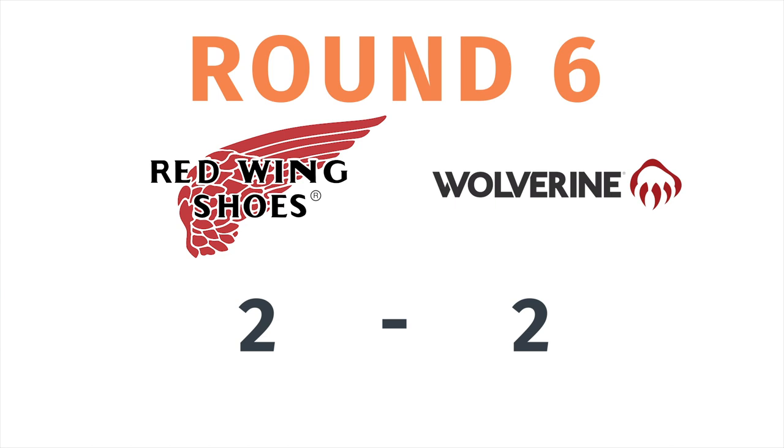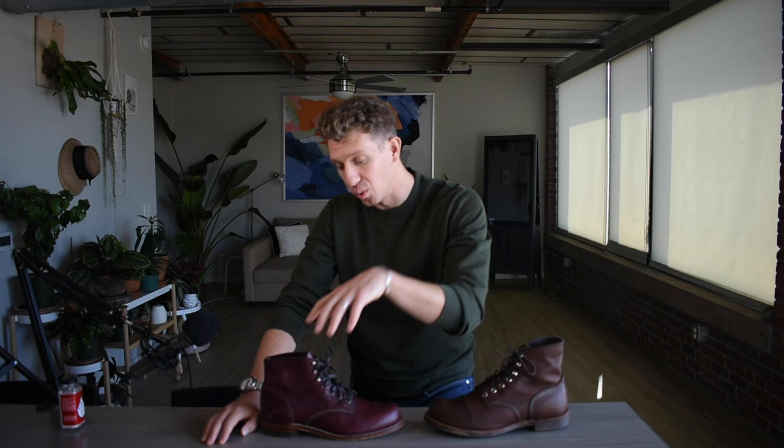Lastly, we have the matter of price. The Red Wing Iron Ranger is about $320 when I picked it up, and the Wolverine is about $360. The $40 difference gets you a pretty comparable boot in terms of quality, but the price is lower on the Red Wing Iron Ranger, so I'm giving the point there to Red Wing.